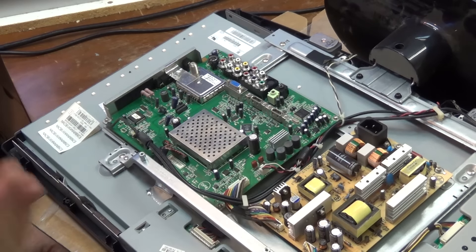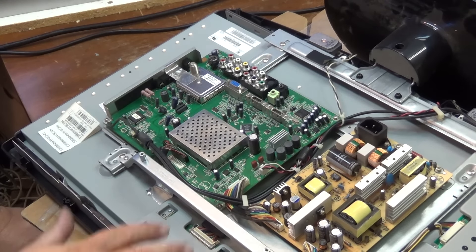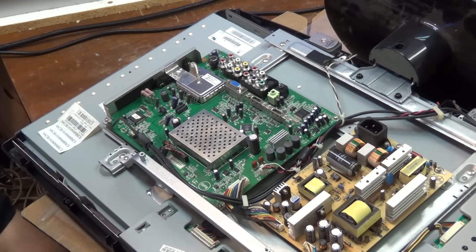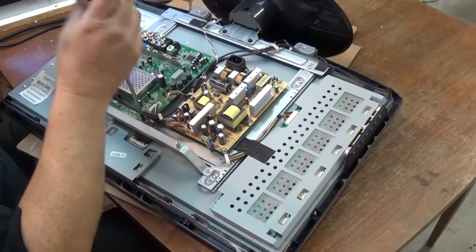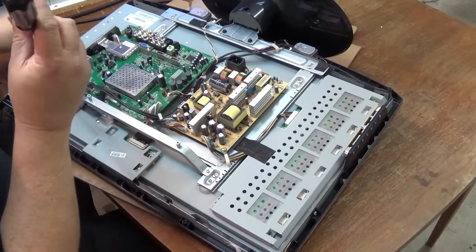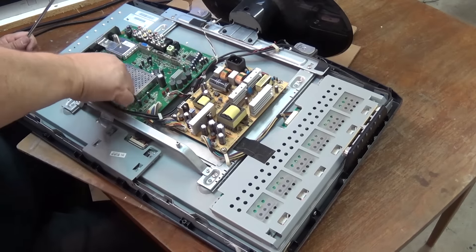We know it's not a power supply issue because the set turns on. We know it's not a T-con problem because the picture is fine. So everything else is on this one board. I'm going to pull this board out and just take a look at it and see if there's any indication that maybe some liquid entered it and is causing a leakage path to short out my switches. One thing I've noticed right off the bat is that none of these screws are even remotely tight — every single one has been very, very loose. And these screws do provide grounding.